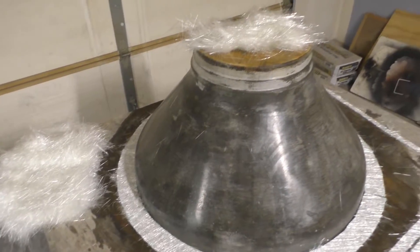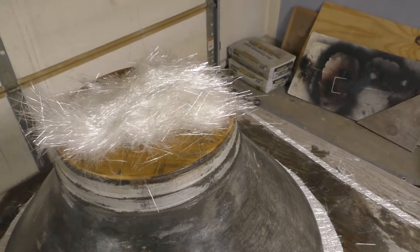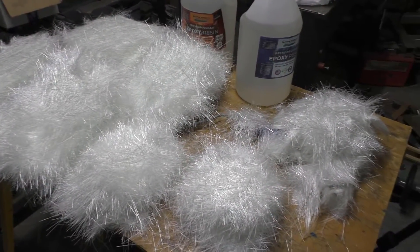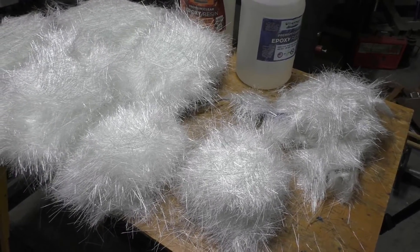You've got some of the fiberglass material set up here for putting onto the form, and over here is the rest of it that will also have to go on the form.